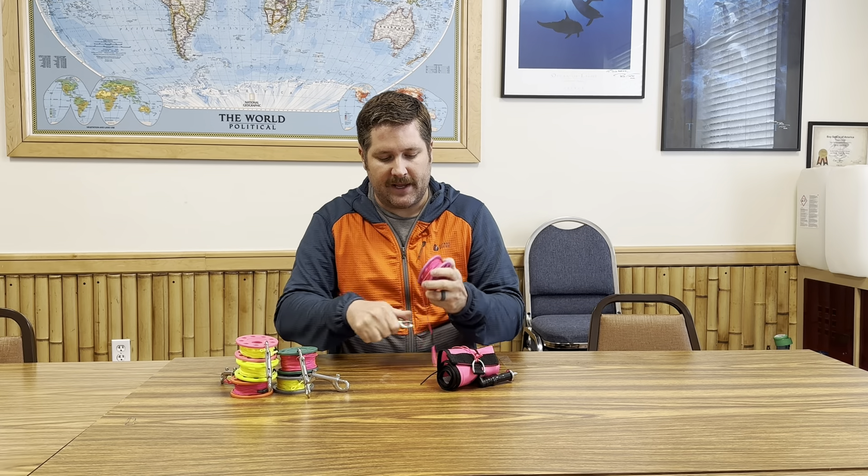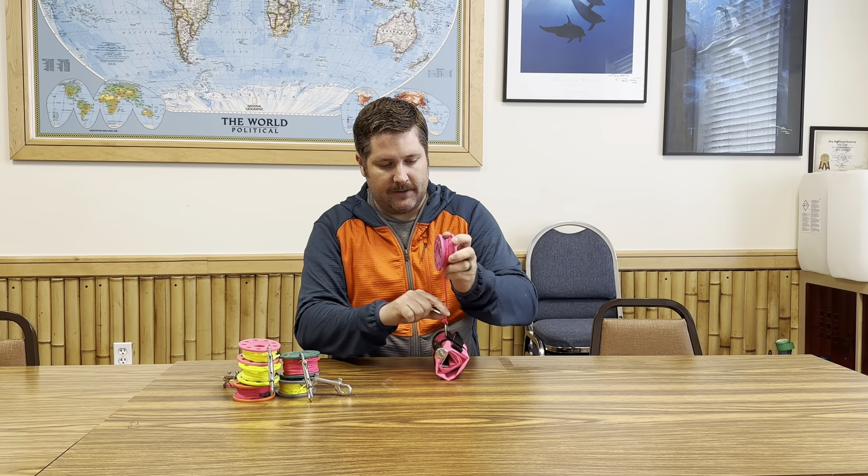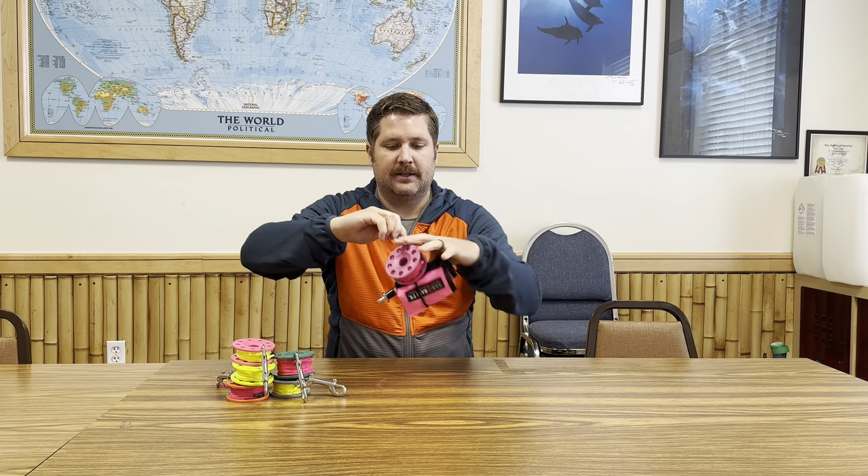And like I said, if I'm planning on using the spool with the lift bag, I might just have the spool already attached to the SMB and have it all on one clip. I clip this on a bungee in my pocket so I pull it out and it's less to do underwater. Simply disconnect, clip it off, and my SMB is already attached and ready to be shot.